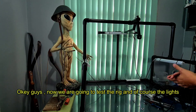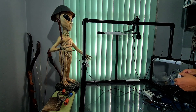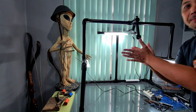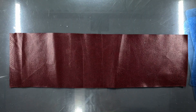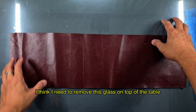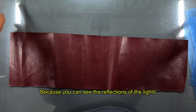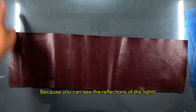Now we're going to test the rig and the lights — here we go. I think I need to remove the glass on top of the table because you can see the reflections from the lights.